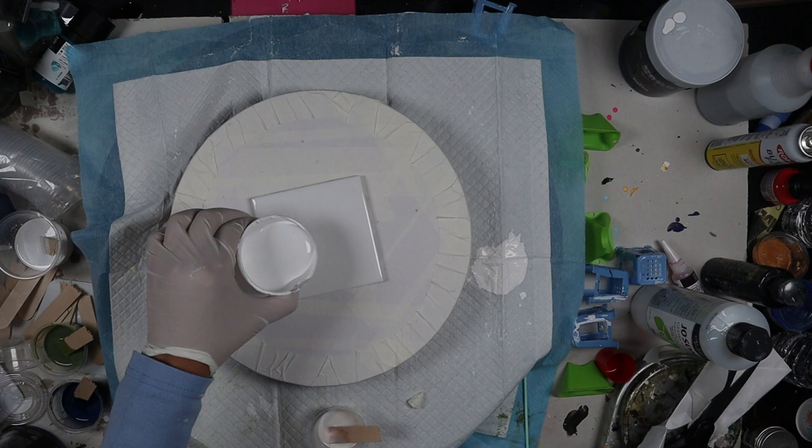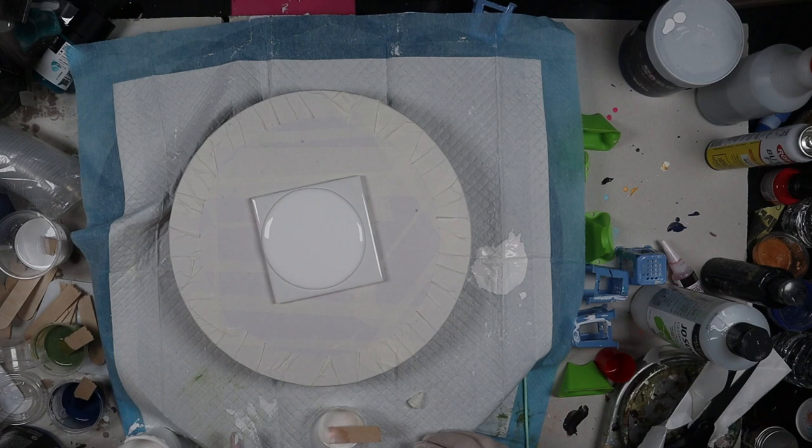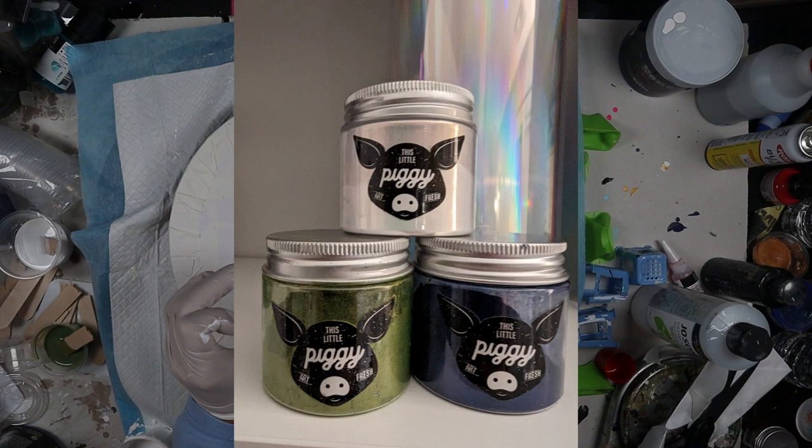Hello and welcome, my name is Michelle with Phoenix Flow Art. If you've ever been to this channel, you know I do a lot of Dutch pours. I don't do too many blooms — I love them, however I have not been successful with them. So today I'm going to do a bloom with Little Piggies Pigments.